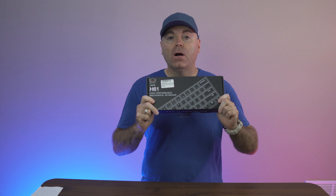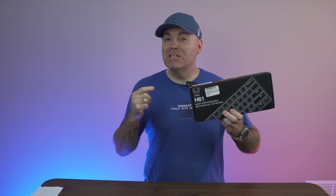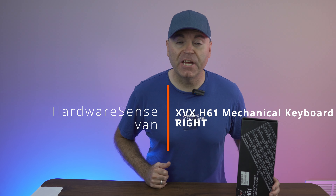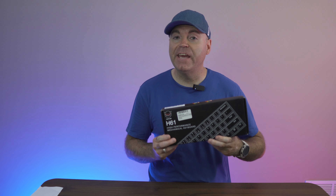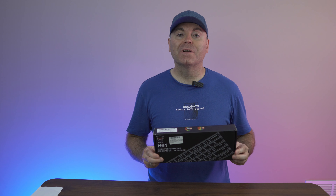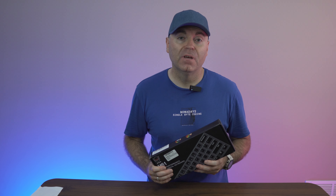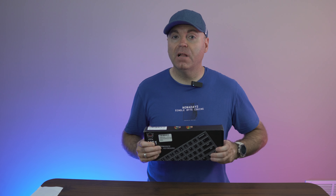Today we're taking a deeper dive into ultra budget friendly mechanical keyboards, and this one is $25. Welcome back to the channel. My name is Ivan and today we're looking at the XVX H61. This is a 60% mechanical keyboard that's ultra compact and retailing at $25 on Amazon. I wanted to grab this one and see what you can get sub $30 budget.